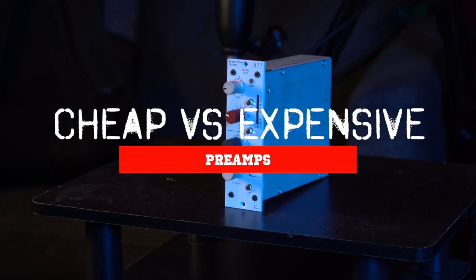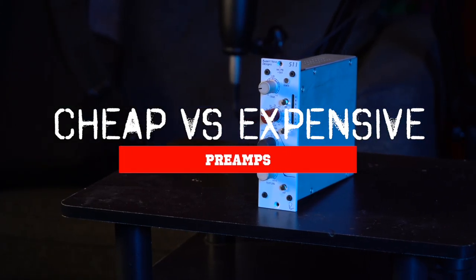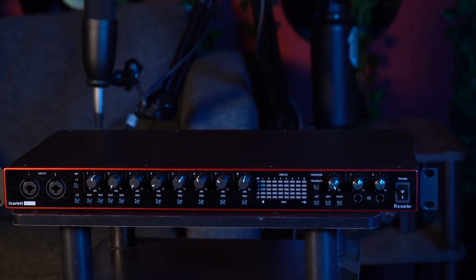Today, we're going to be comparing two distinct high-end preamps alongside a standard interface preamp. I'm Logan Duvall, one of the co-founders of Roseflower Records, a channel dedicated to supporting independent artists, musicians, and creators.